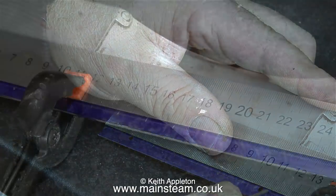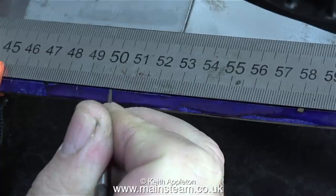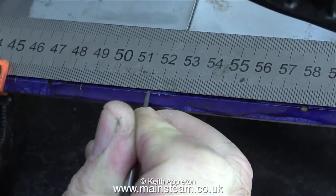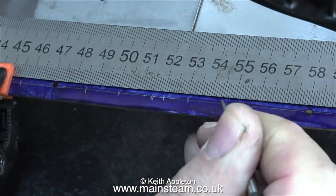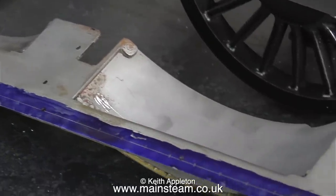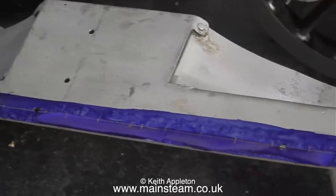I had to give a bit of thought to working out the distance between the rivets along the edge of the running board. This is not a scale model so I'm definitely not going to get into rivet counting from the full size. By trial and error I settled on a distance of one and a half centimeters, which seemed to be a good distance between the rivets and also avoided all of the original holes.